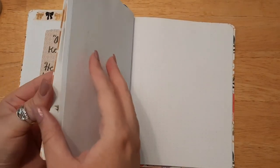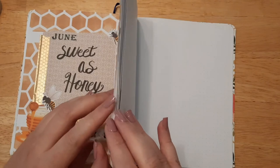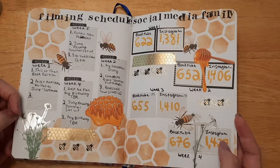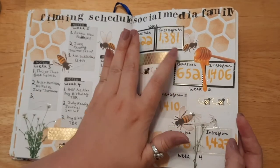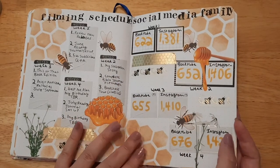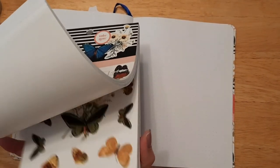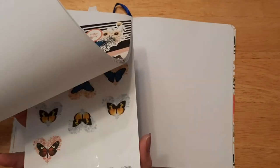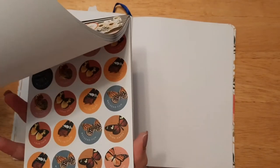Our next page is for our filming schedule and our family social media growth. I'm a little scatterbrained today. Let's do a flip through — so this was last month. Okay, so I do about eight boxes or so — I would have been confused if I didn't look at that. I know this is a little different layout, but the butterflies kind of match the layout, at least for the boxes.